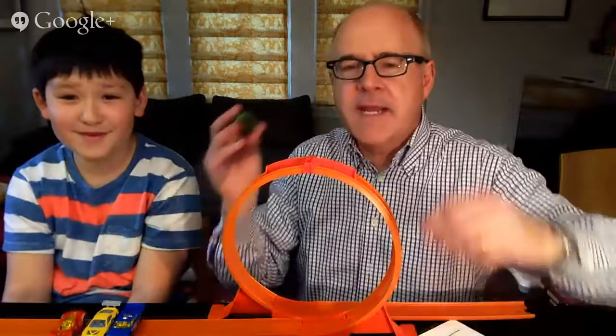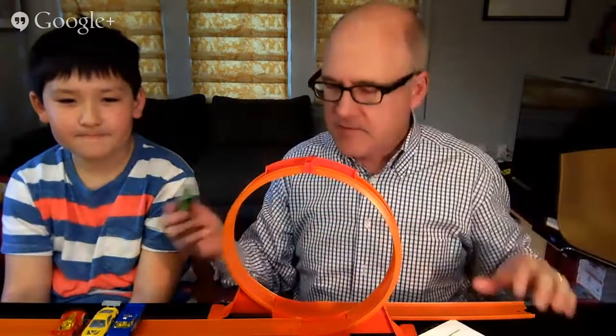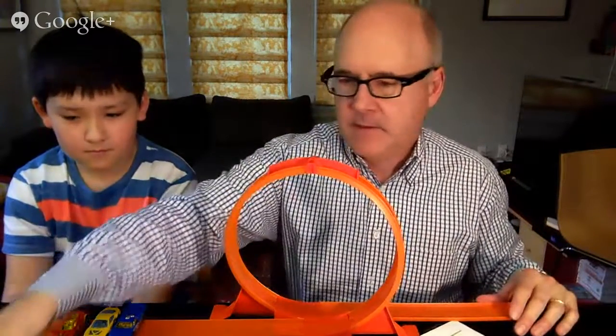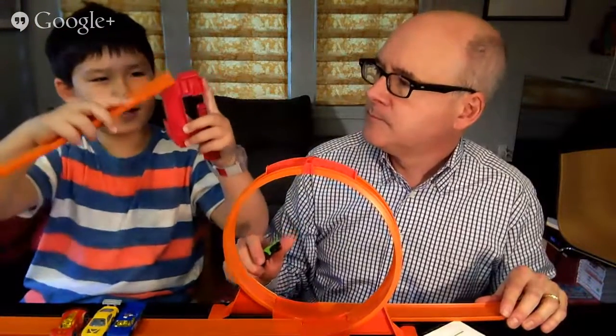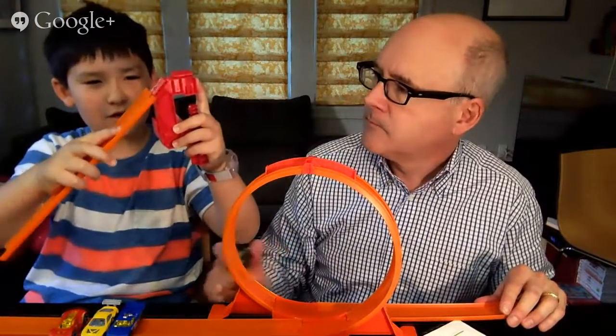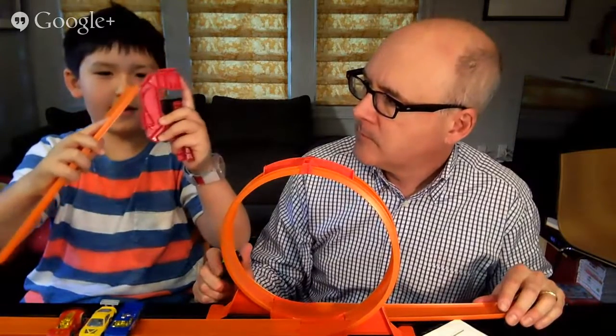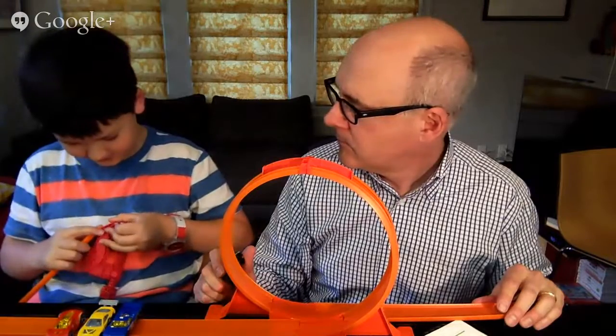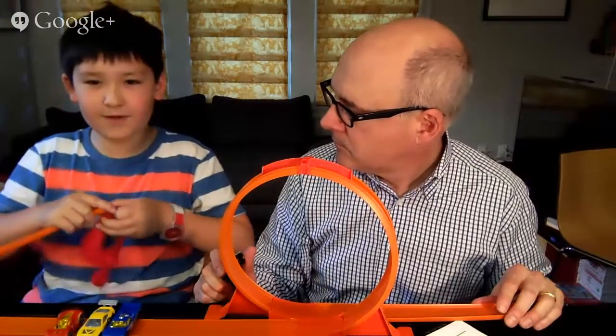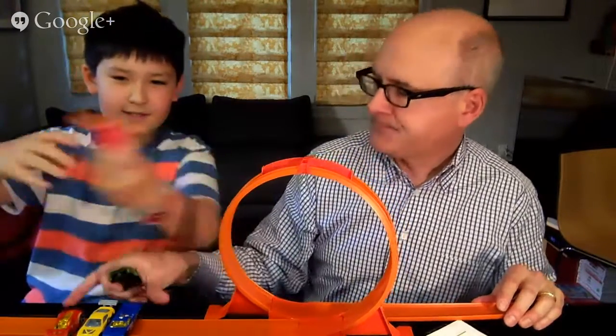So what they're trying to get at is — and here we have the setup you get — you get four cars, you get something that attaches to a table, and you get this loop. And then with this, you put it like this, and you can attach the track right on here. When you clamp it to a table, you make a big ramp so the car does the loop.